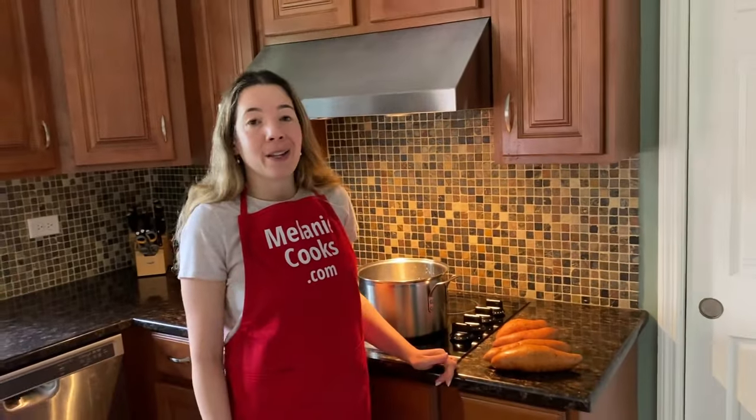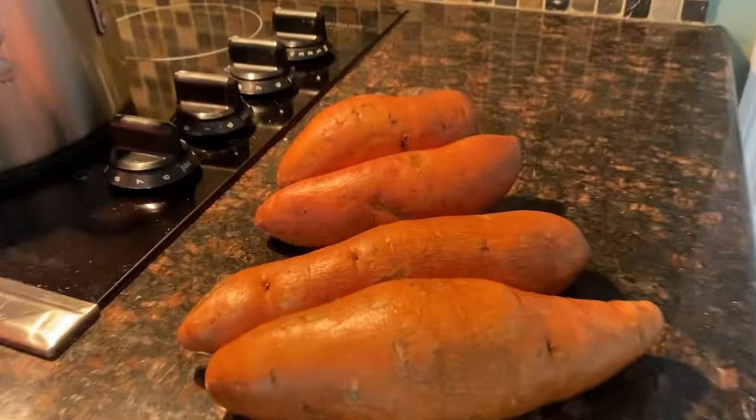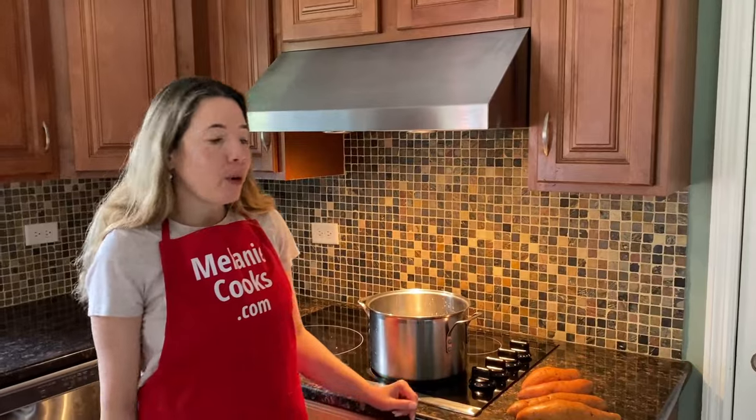Hello friends, I'm Melanie from melaniecooks.com and today I'll be making boiled sweet potatoes. It's super easy to boil sweet potatoes — all you need is sweet potatoes and water.